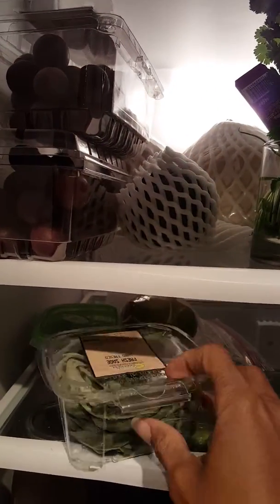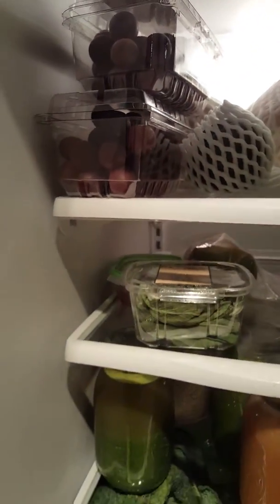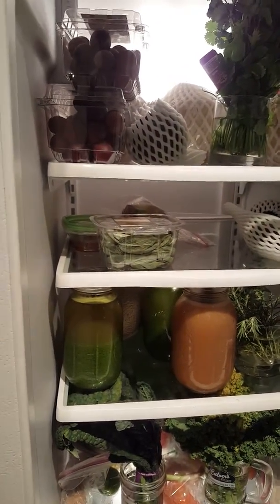And I have some sage leaves here which I will make into my tea. It's really good for keeping the mind clear.